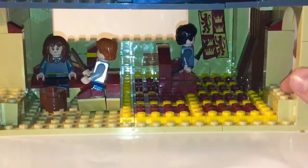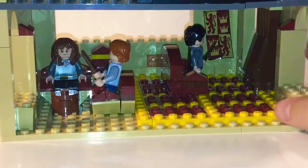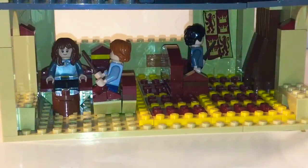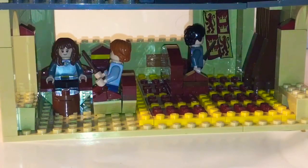If I ever get the Expecto Patronum set with Sirius Black, I'll pop his head out of the minifigure and put him in the fireplace. We also have a little table I made. Moving on to the next level — make sure to pause the video and guess what it is in the comments before I show you!